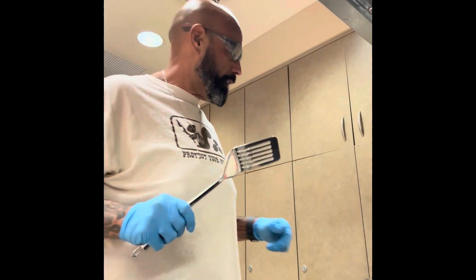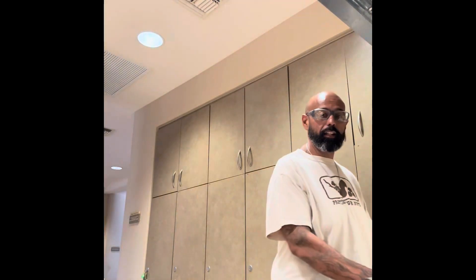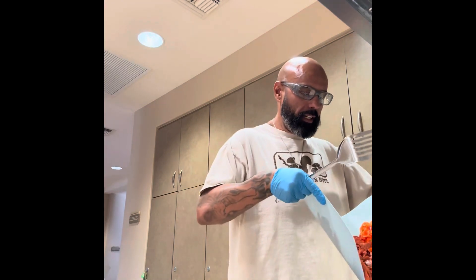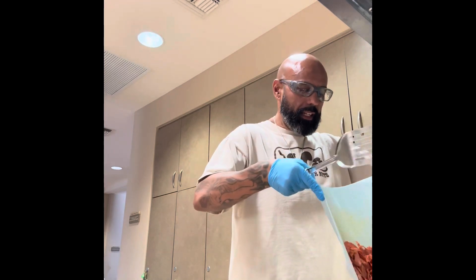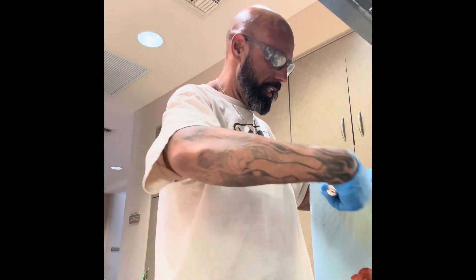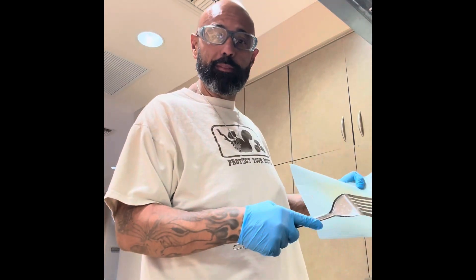Everything's chopped up. I do something different — I'm gonna sauté everything before I put it in the oven. Might as well do it right.